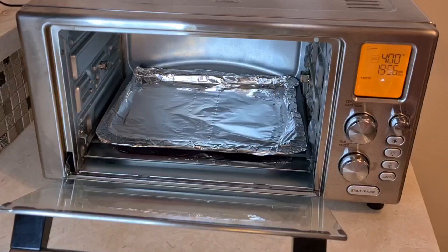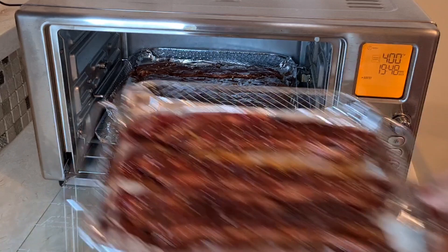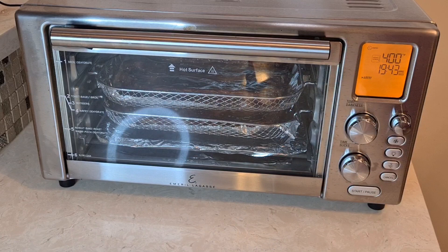Okay, my oven is preheated. I'm gonna add my ribs now. So now we're gonna go 20 minutes.